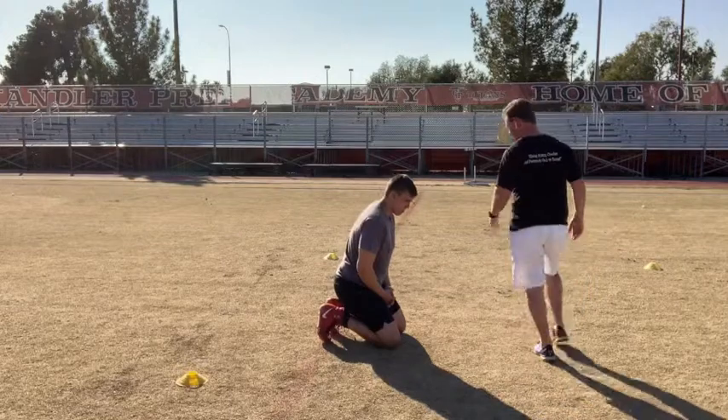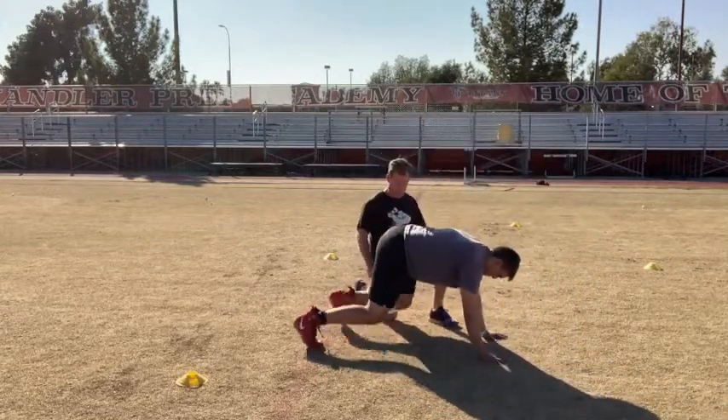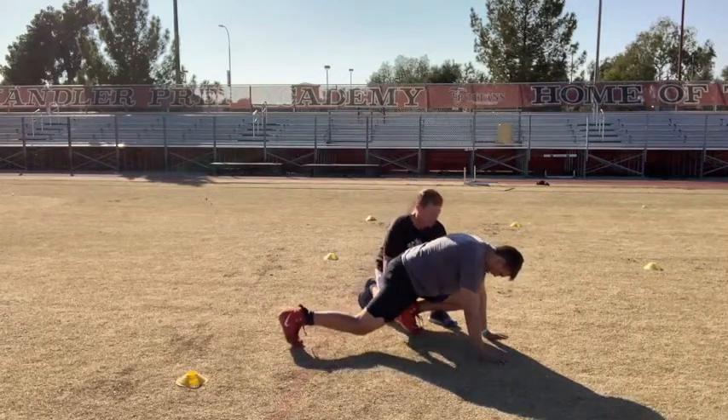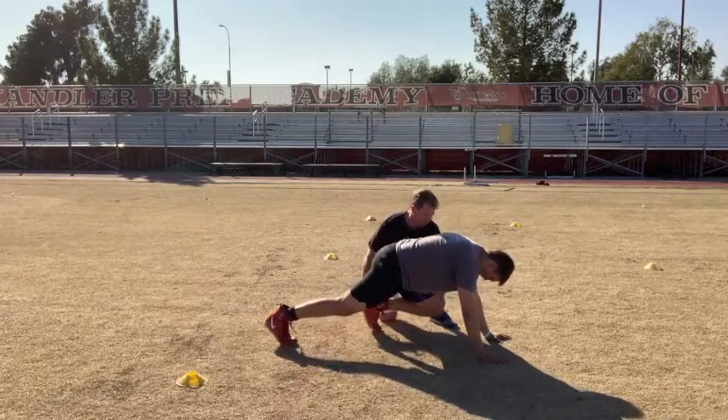So he's down in a position as if he's going to do some push-ups. Now he's going to tuck one leg underneath him, one leg back a little bit. Now this front leg that's tucked, it can't be any further than the low rib cage, so we don't want it quite as far. So he's going to bring it back right there.